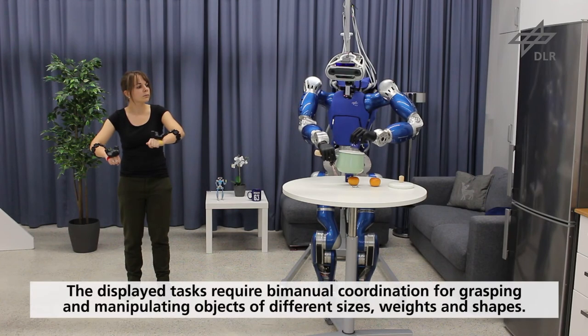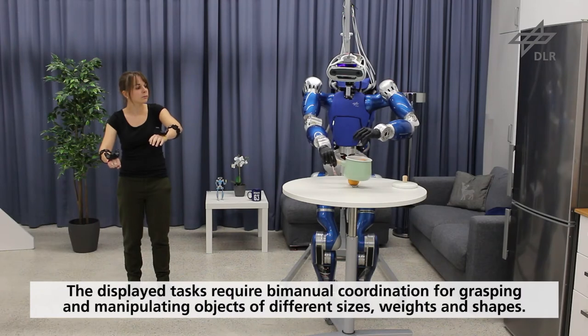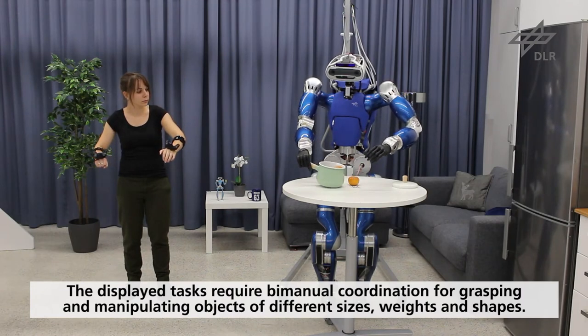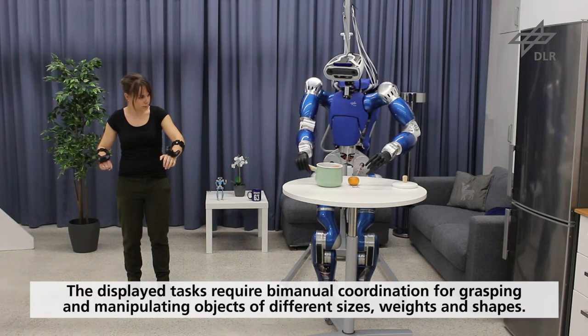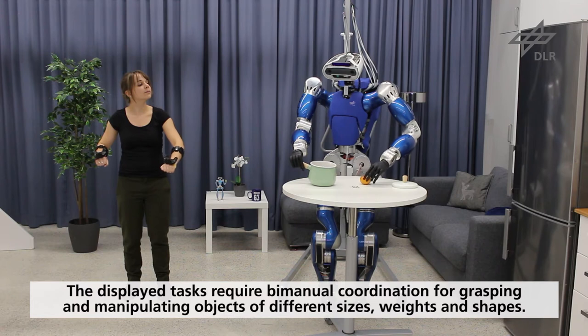The displayed tasks require bimanual coordination for grasping and manipulation of objects of different sizes, weights, and shapes, as well as more complex tasks such as holding a cordless phone and dialing a number, or balancing a ball between the hands.